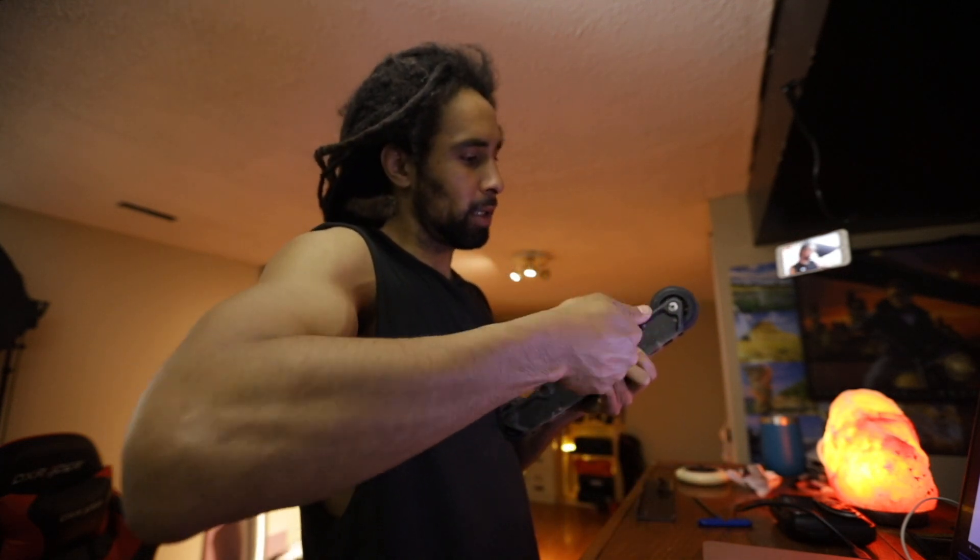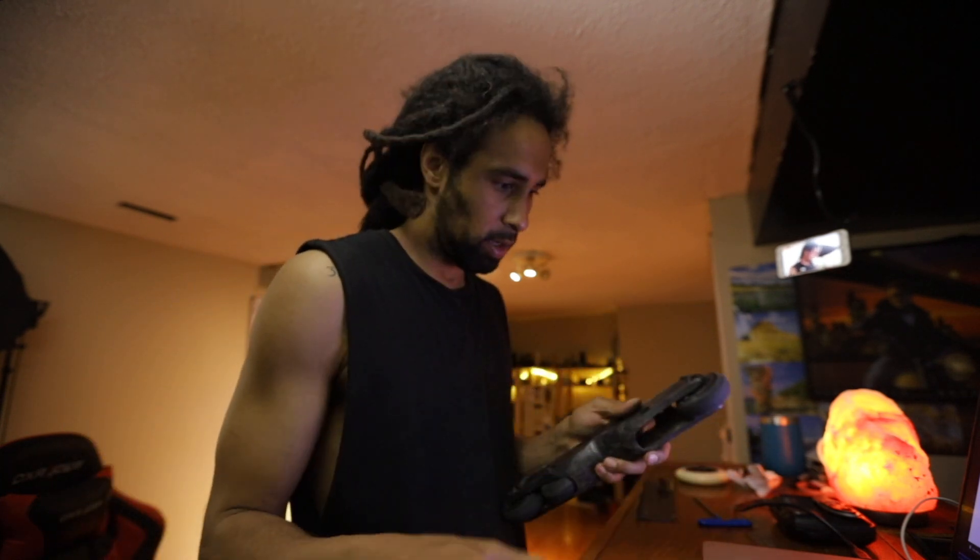This stream turned into an unbox and setup video rather quick, I must say.